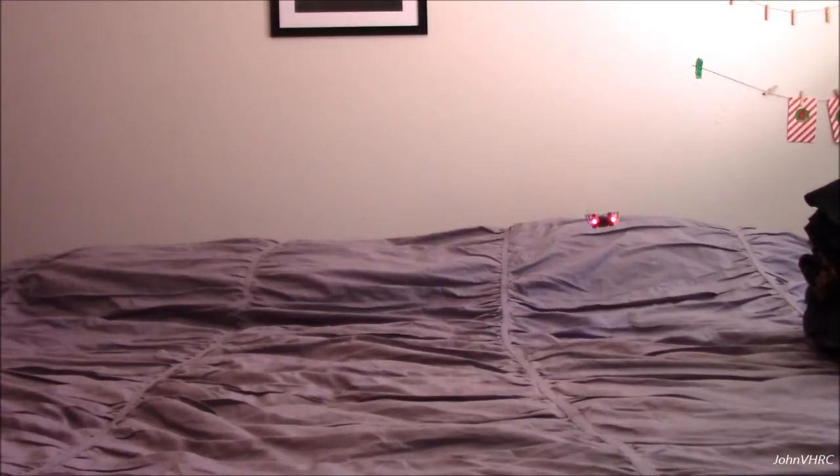Flip button — hope you guys have seen that. Forward flip. A little too low there, but it does pretty good. You can see it does fly. Like I said, the weather's bad, so it'll be a while before we get to fly outside, but we'll try. Short days and bad weather.